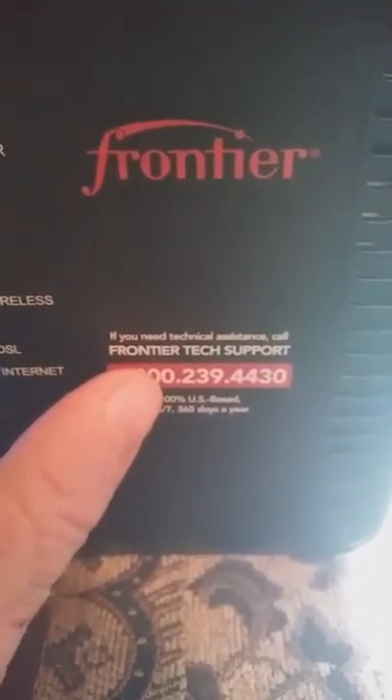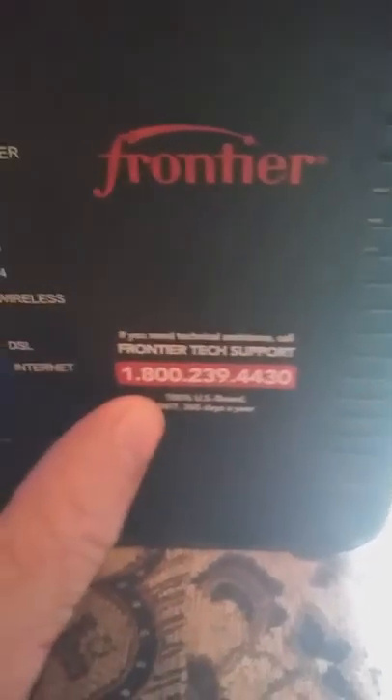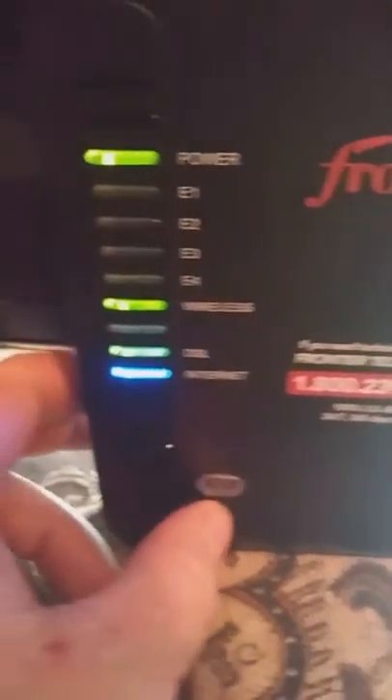It has 1-800-233-9443, which is for tech support. The modem is the D2200D. I'll put all the information about this modem in the description. That's what the modem looks like — it's their upgrade from the 7550, which was the one they originally had.